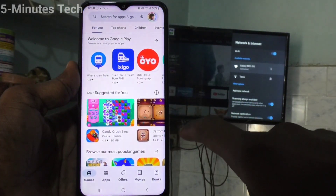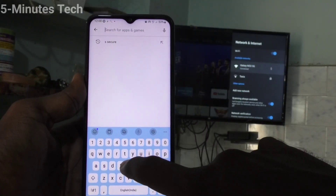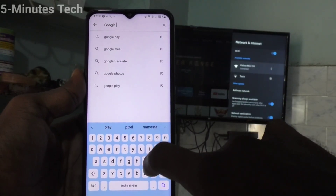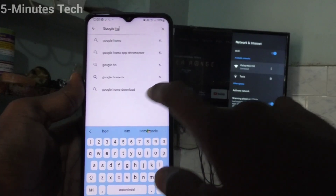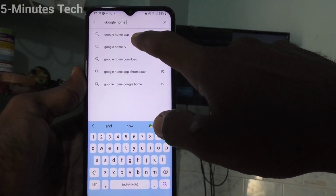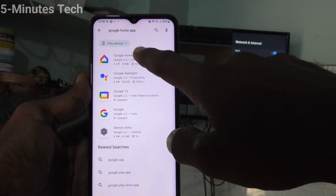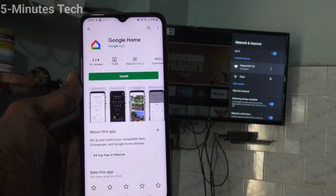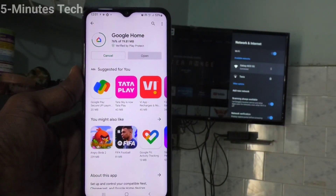Now come to your phone, open the Google Play Store, and search for Google Home. Click on the first result and click on Install. This is the Google Home app — just install it.